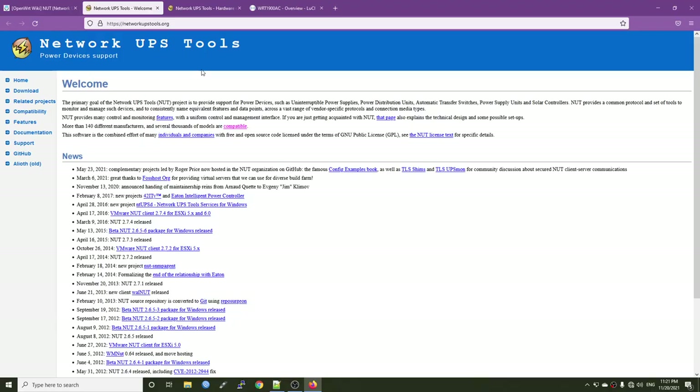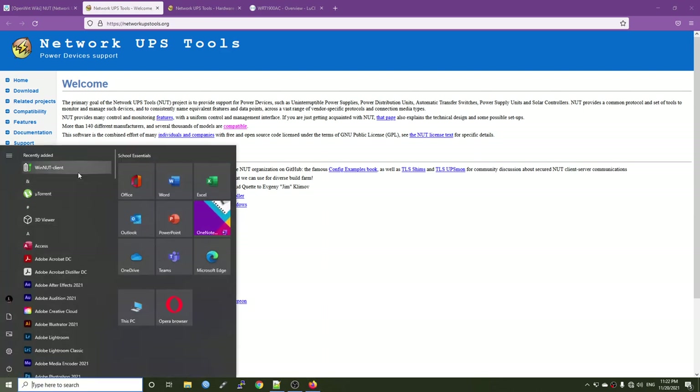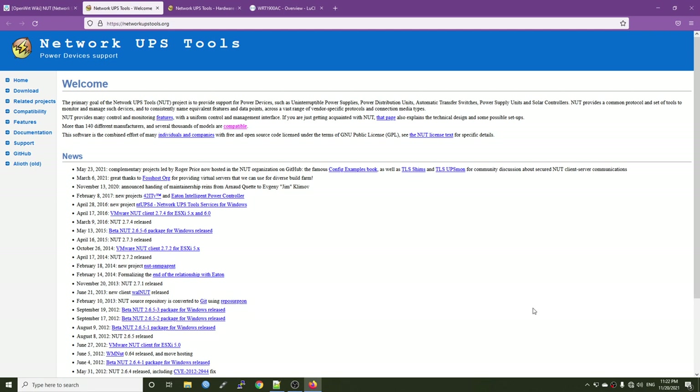This is the main page for NUT, or Network UPS Tools, and here you can check what this package can do. Basically it's a NUT server that runs on your device — for example your OpenWRT router — connected to one or several UPS or power devices, so you can monitor and get the status. You can share this information with all NUT clients, like the WinNUT client, which communicates with the NUT server to get the power status and perform actions when something is wrong or the runtime is below a certain value.